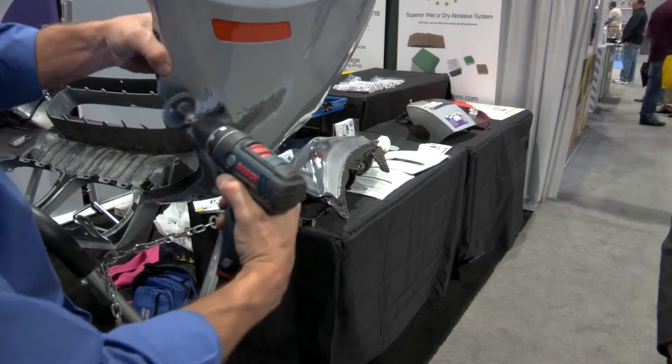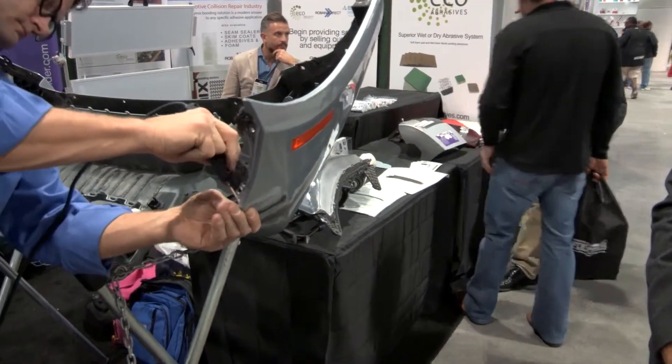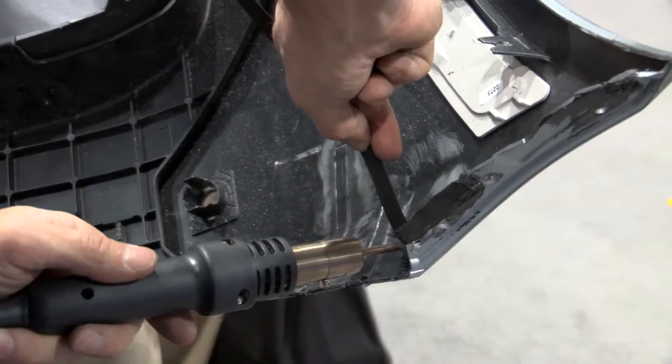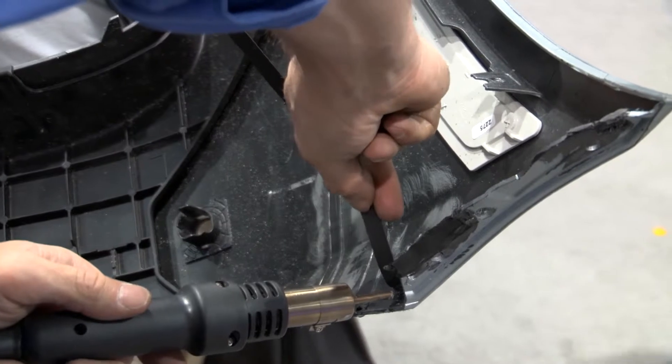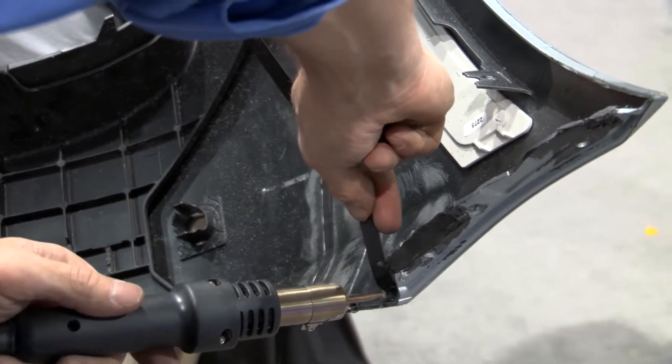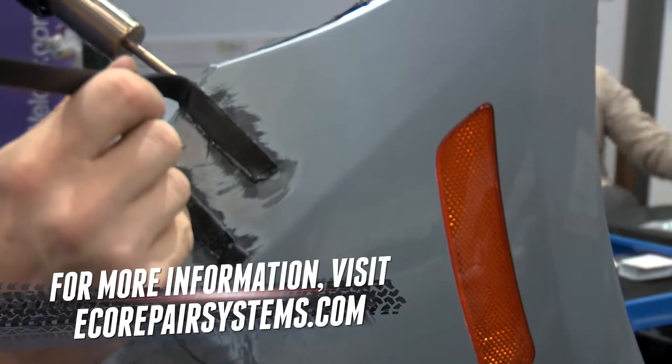We have a couple of ways to repair this. First, we go through the backside using stainless steel staples — we call them tacks — to reinforce it before any welding. The second stage is to go from the backside and weld your first bead as natural structural reinforcement. Then when you come back and do the front side, that same process provides your filler material. After that they'll sand it, feather edge it, and it's ready for prime and paint.